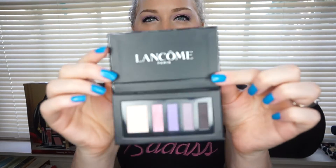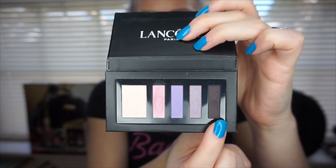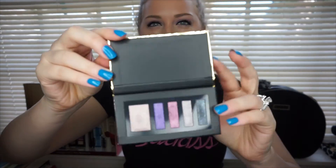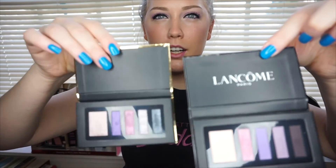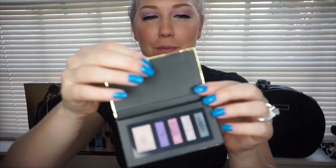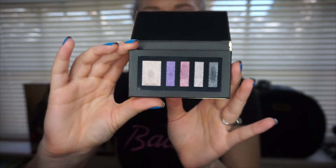And it comes with two eyeshadow palettes. We'll start with this one — I'm going to swatch and insert a picture for you guys so you'll be able to see it. There are only two matte colors in this one; all of the other colors are very shimmery. And then the next one is in the gold. Why does this one have a Lancome logo on it and this one doesn't? Anyway, this second eyeshadow palette is all metallics — they are very, very pigmented and very bold. I'll insert a picture of the swatches of this one right here.